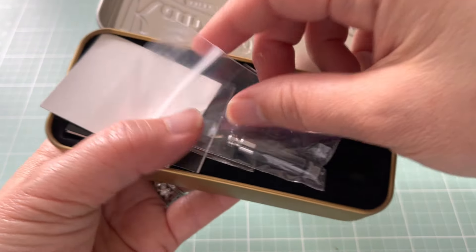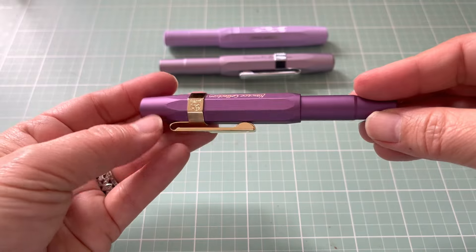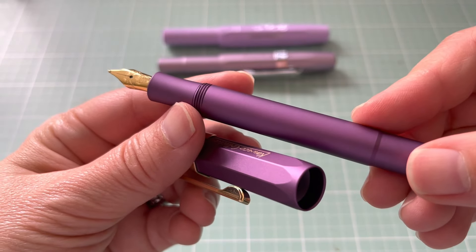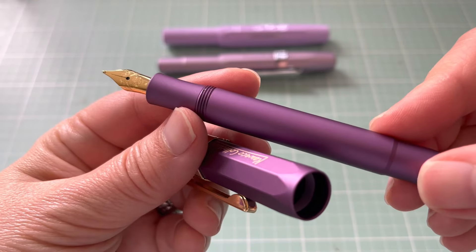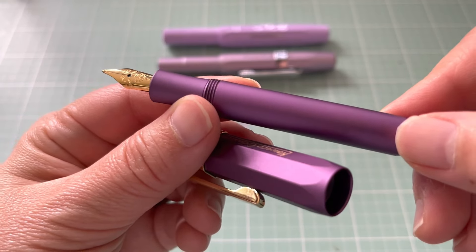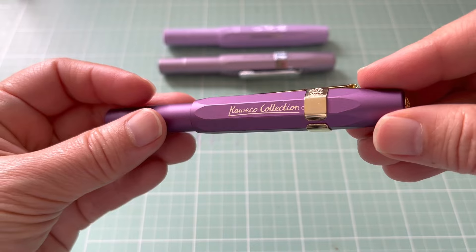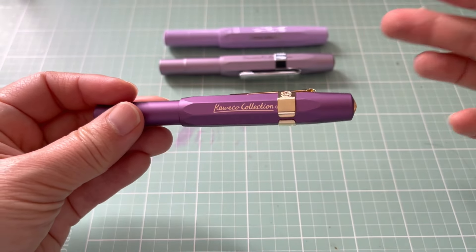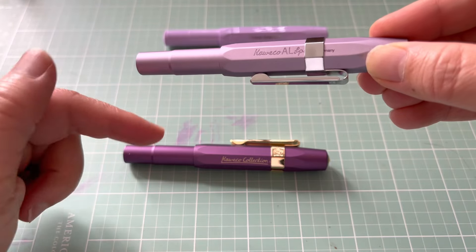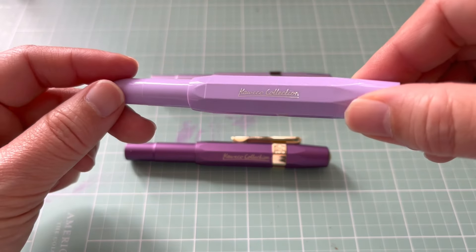Then we have the lilac violet — I believe this came after the lilac plastic, which I also purchased from a local online distributor. Sadly, even though I don't live in a small city, there is absolutely no brick-and-mortar fountain pen shop around here. This is the vibrant violet, again medium. I'm pretty new to Kaweko so I'm yet to familiarize myself with their range names. I did ask somebody why these two are both aluminum but only one is called the Kaweko AL — so this is Kaweko AL, this is Kaweko Collection, and I think that one is also Kaweko Collection.